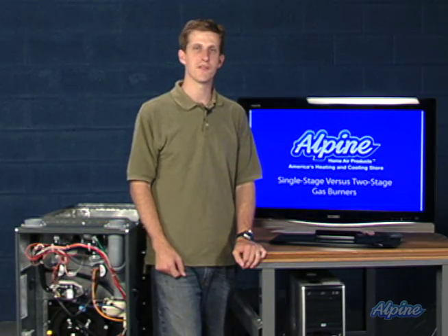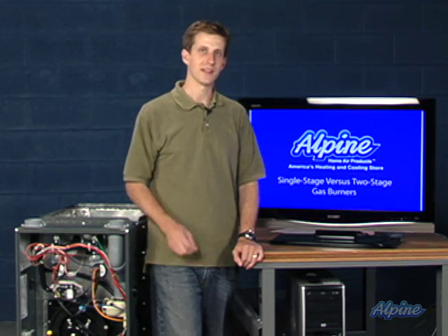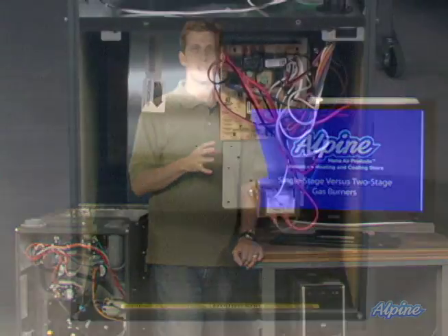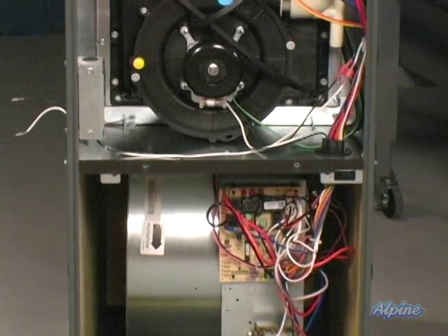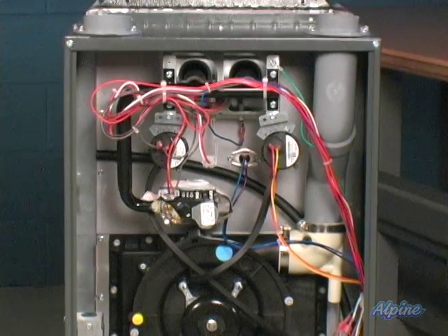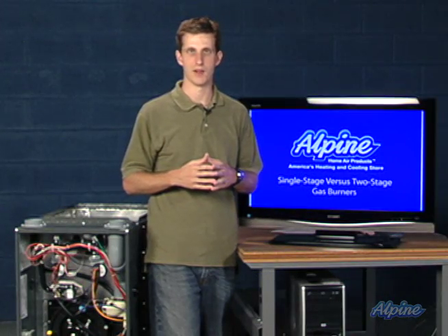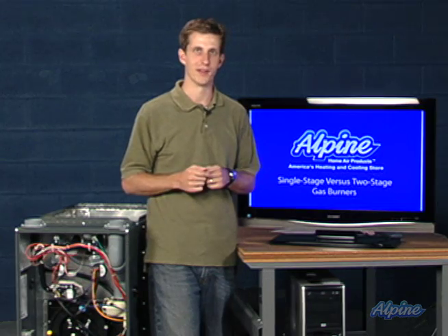Gas valves are a simple yet vital part of any gas or propane furnace. They allow the gas to move into the burners so that heating can occur. That's typically controlled by the control board of the furnace, which is indicated by the thermostat when to open or close that valve. Let's take a closer look at one.